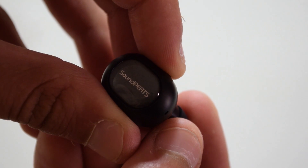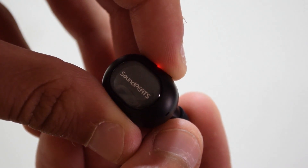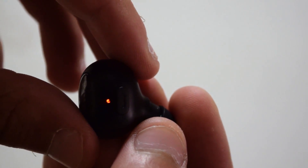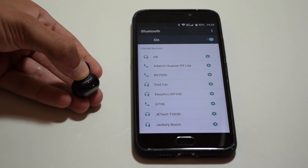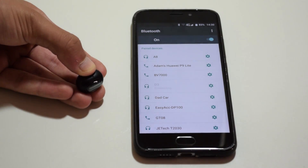Holding the button, you can see that it powers on with a blue light, and holding it a bit more puts it into pairing mode where a blue and red light start to flash. Pairing it with your device is very simple — all it takes is putting the earbud into pairing mode and selecting it from the available devices on your phone. Once that's done, the earbud is paired and connected.